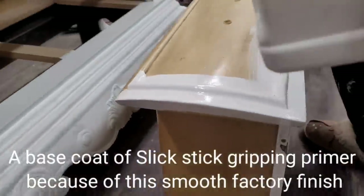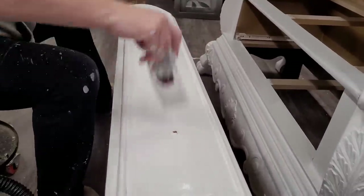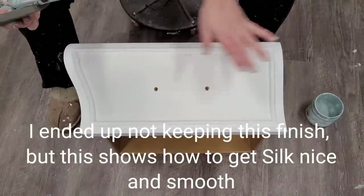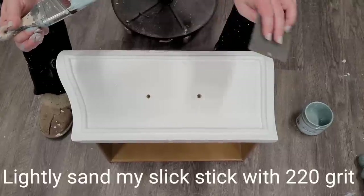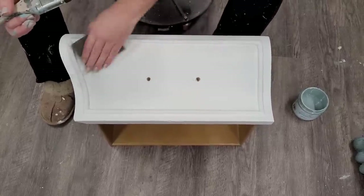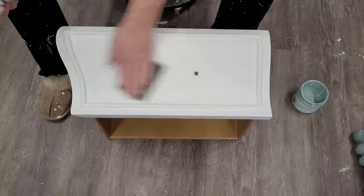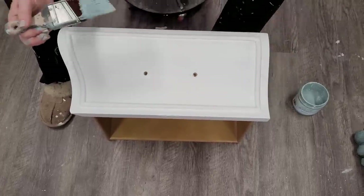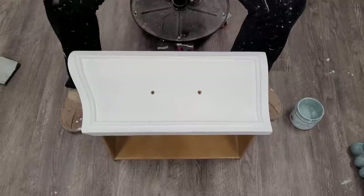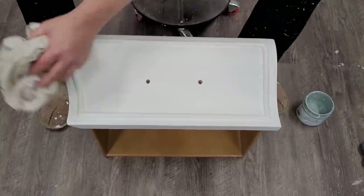I started giving it a coat of Dixie Belle Slick Stick, which is a gripping primer, because this piece had a slick finish and I wanted my paint to adhere better. At the end of day one, the piece was all repaired with a coat of Slick Stick. Once it was dry, I came back with my Dixie Belle sanding sponge for a light sanding — not technically required, but it makes a tiny difference in the finish. Then I took a damp cloth to tack off the dust, leaving a super smooth, clean surface.